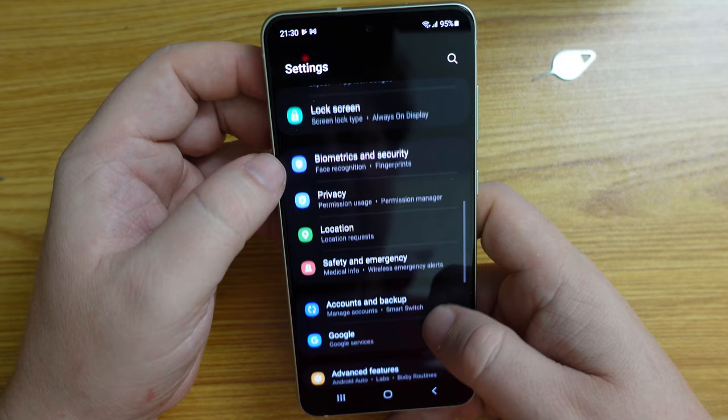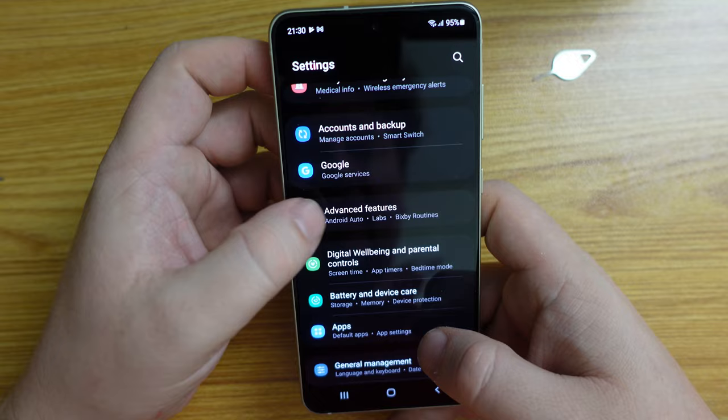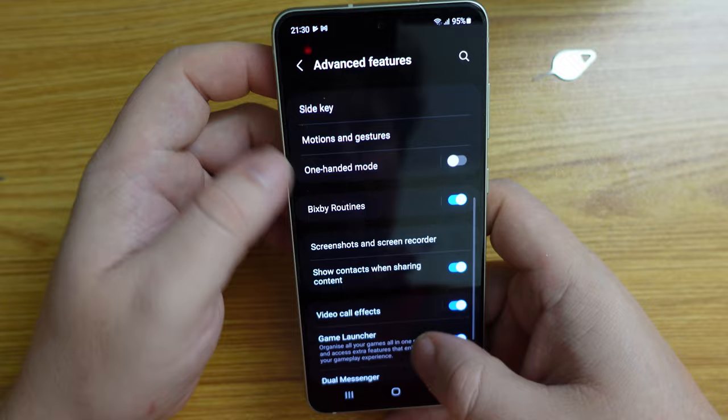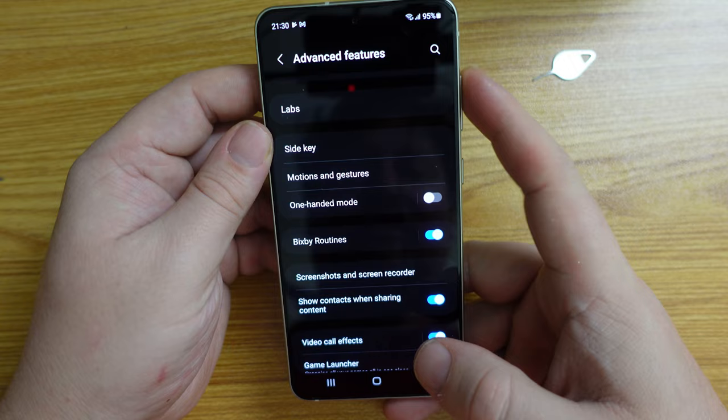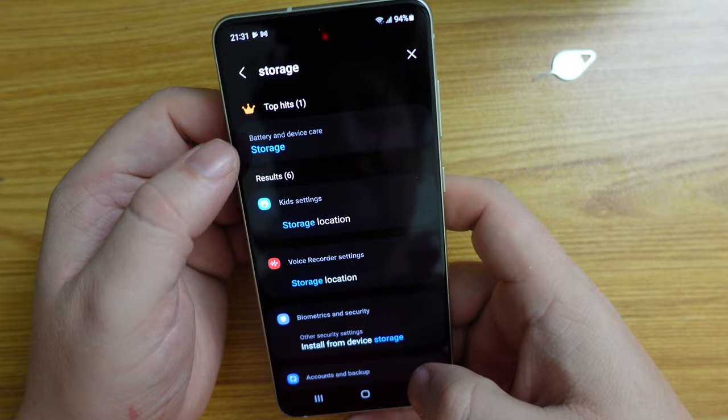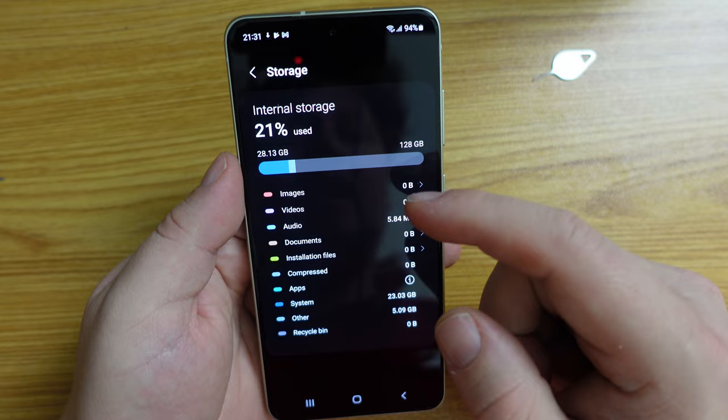Under settings we have biometrics and security, privacy, location, safety and emergency, accounts and backup, Google, and advanced features. You can link your phone to Windows, call and text on other devices, Samsung Dex, and Android Auto. In terms of storage, it's 128 gigabytes of storage and it's not expandable with microSD.